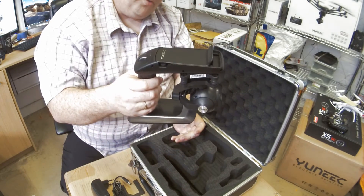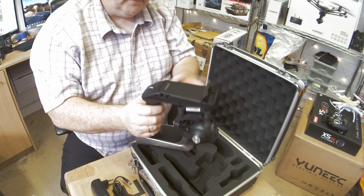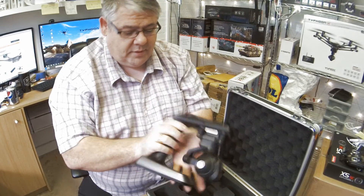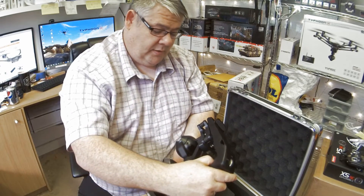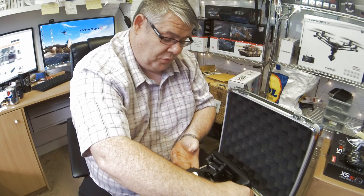Up to 90 minutes of runtime depending on what resolution you're recording at. So the action cam with the CGO3 camera — 12 megapixel stills and up to 4K video.